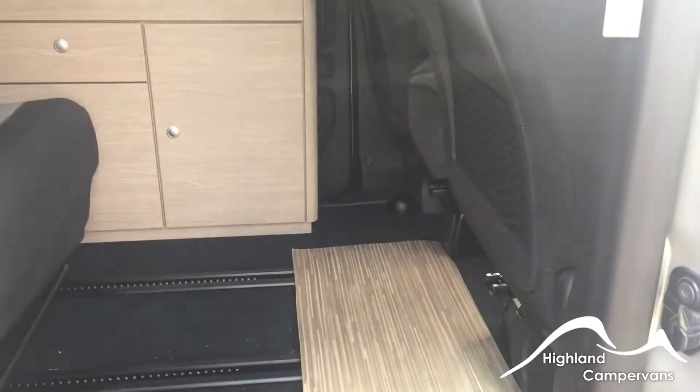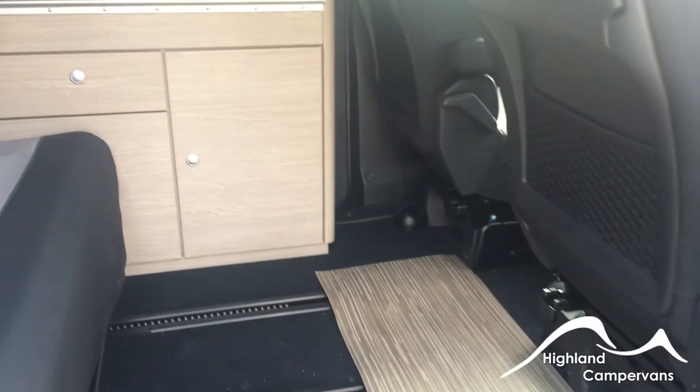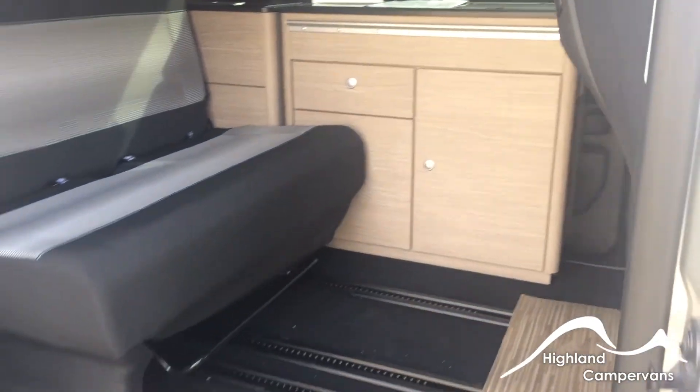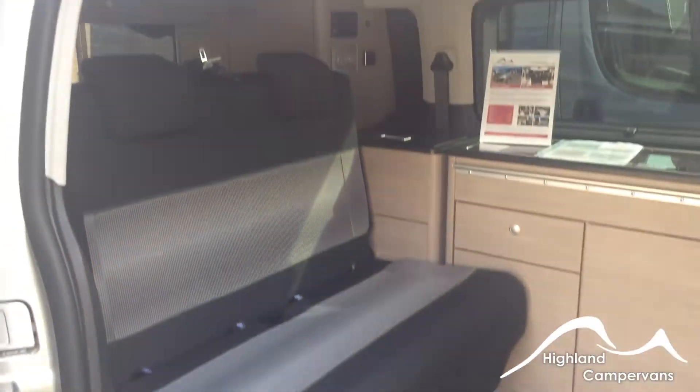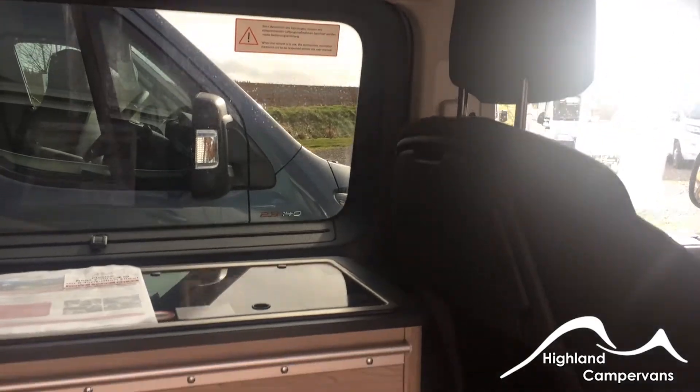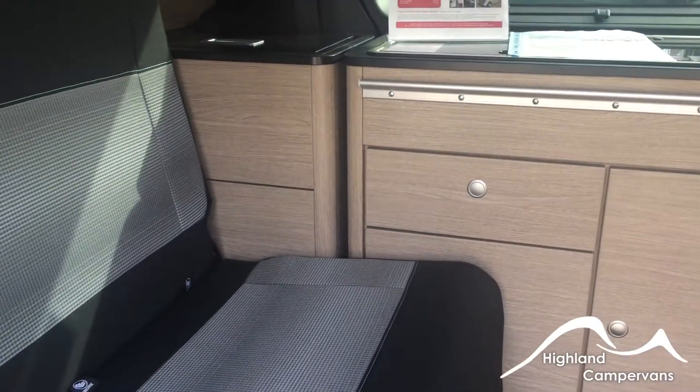Continuing our tour of the vehicle, behind the driver's door there is the entrance door into the Campster. There are doors on both sides of the Campster vehicle, and when we open the other door we'll show you how the kitchen section can be removed.